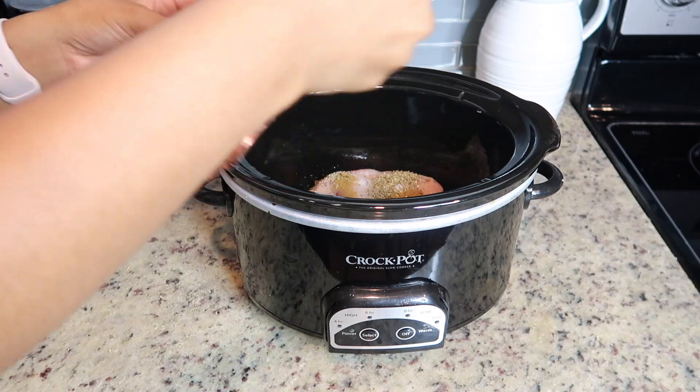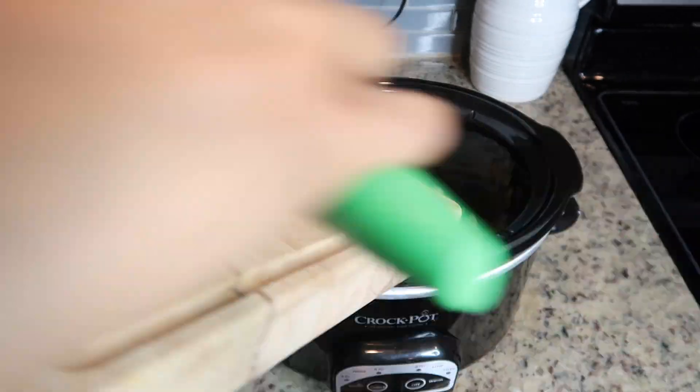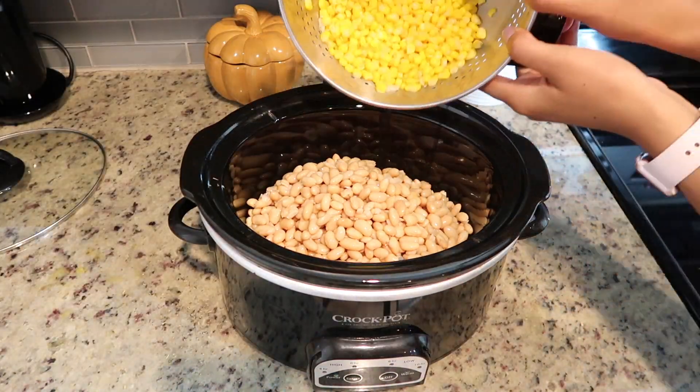I will leave the exact recipe down in the description box for you guys, but I'm just adding some salt, some black pepper, some cumin, oregano, chili powder, and cayenne pepper.